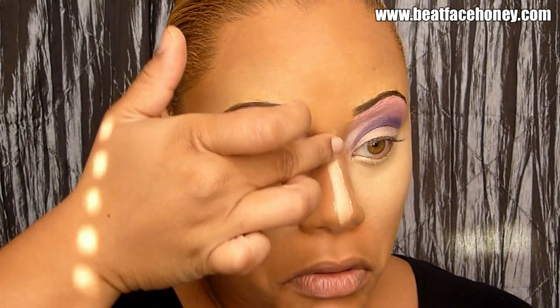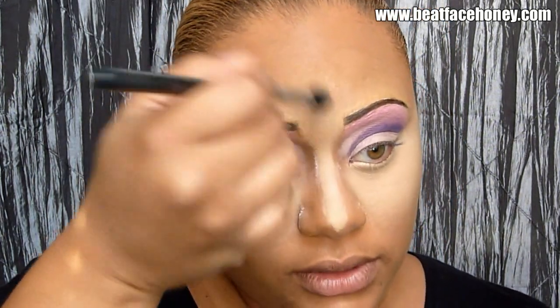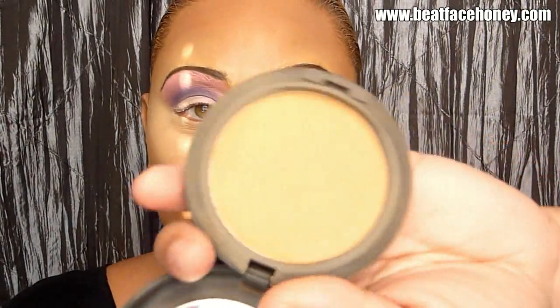I'm also going to take this down onto my cheeks, down my nose, and work it up in between my brows. I look like a total whack job, I know. I'm going to set this with my MAC Prep and Prime translucent powder, which will keep it from creasing or falling into the cracks around our eyes, and also right down my nose as well. Then I'm going to go over that with my flesh-colored powder — Studio Fix again.